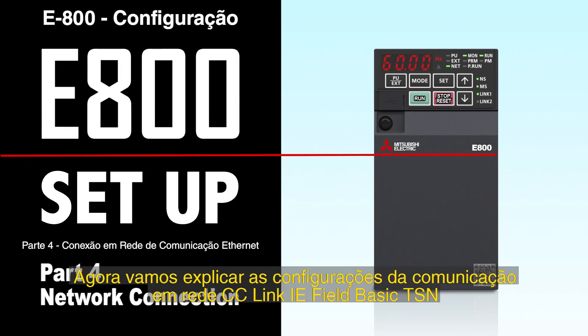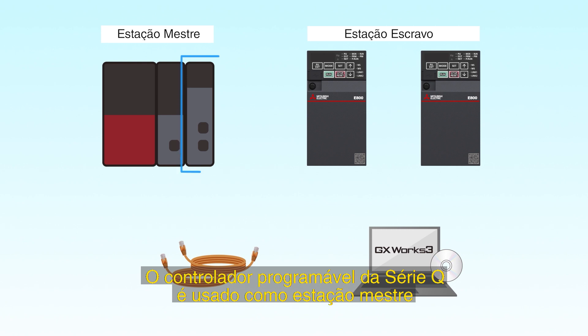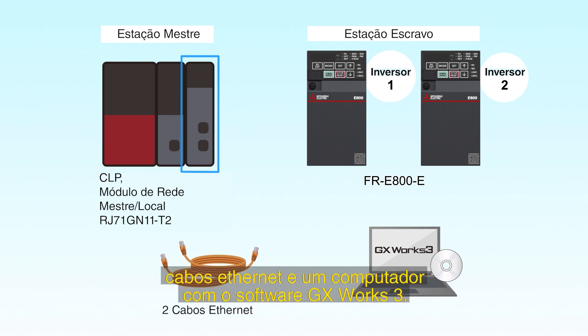We will now explain the settings for CC-Link IE-TSN communication using the Mitsubishi Electric FR-E800 inverter. The following devices are required: a programmable controller used as a master station containing an IQR CC-Link IE-TSN master local module RJ71-GN11T2, two FR-E800E inverters used as the slave stations, Ethernet cables, and a computer installed with MELSOFT GX Works 3.